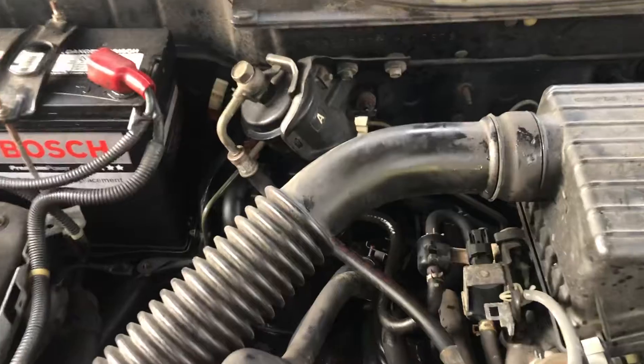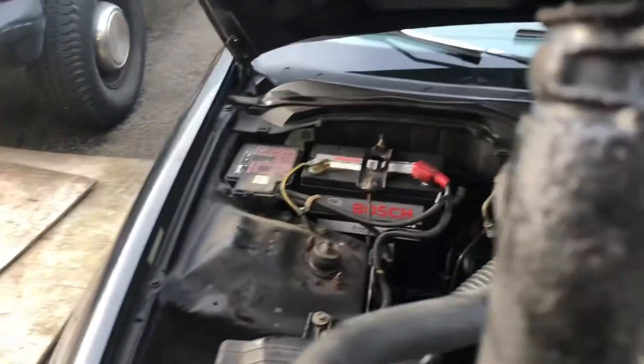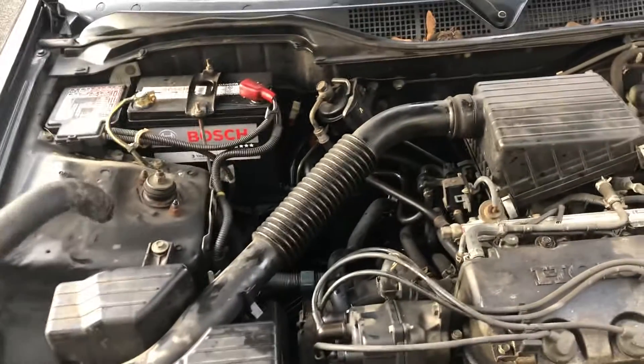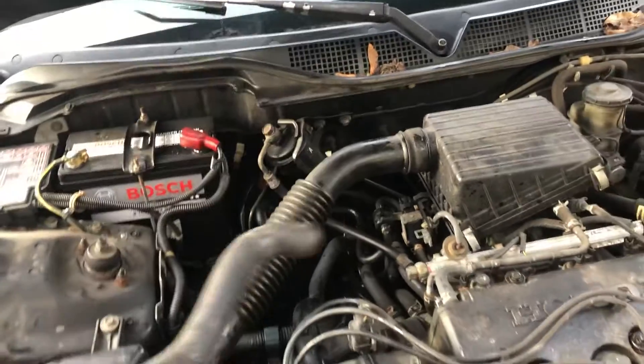This hose goes from the heater control switch to underneath, right there, to the heater. And look — that hose is split right there, big ol' slice in it. But it does not do anything until the car really heats up and you drive it with the pressure on it.